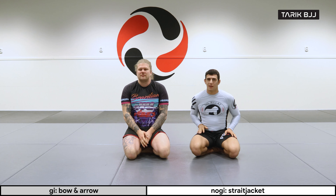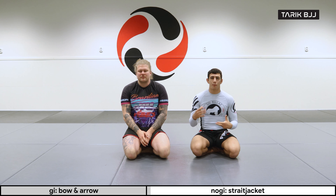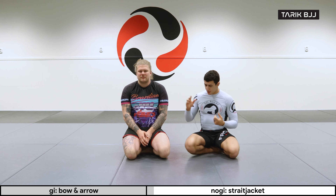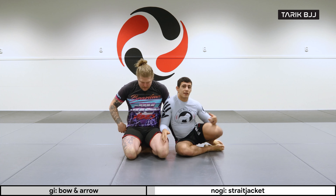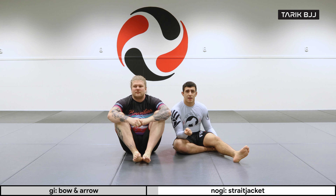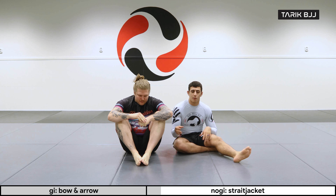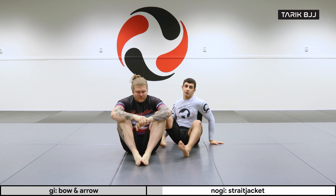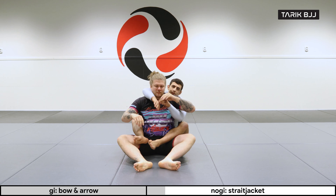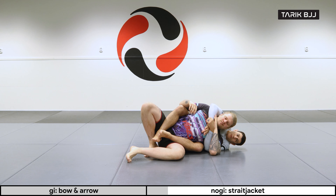Welcome to another week here at the intermediate course. Today we're going to go through a very nice straight jacket setup from the back mount into the rear naked choke and a couple of variations. This is a technique I had seen before, but the one who really inspired me was Fionn Davis — she made it look really easy and told me the couple of details she used, which put the puzzle together for me. We're going to be setting up from the wrong side of the back mount.